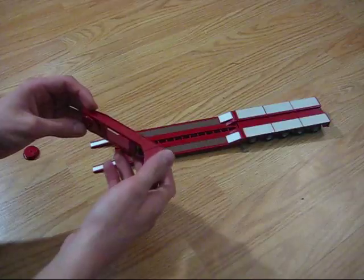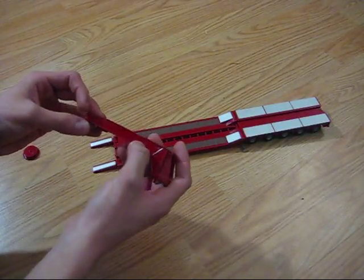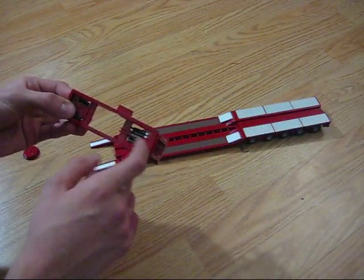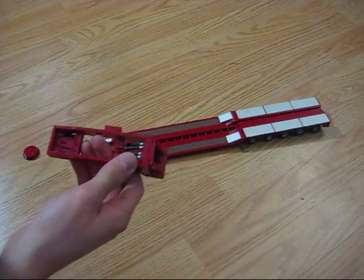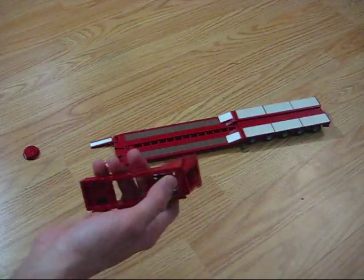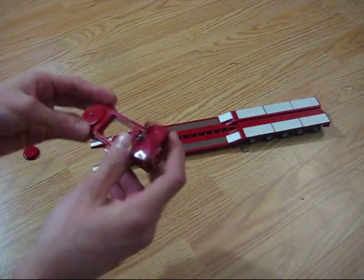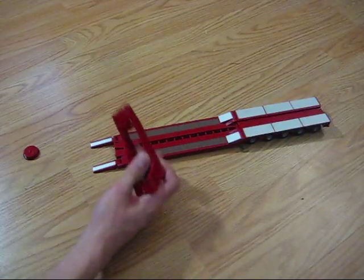The gooseneck casting is really good — it's a clean cast. There's nothing really bad to say about it. The only thing is that the cylinders right there don't move. Whatever. For the price that we got it for, you really can't beat it. Really nice.